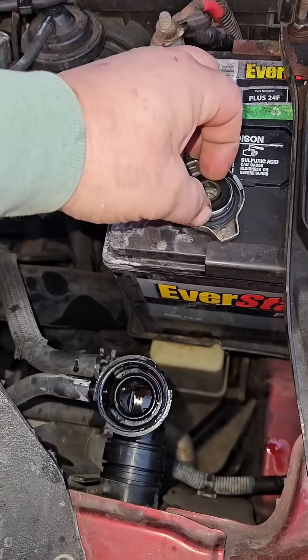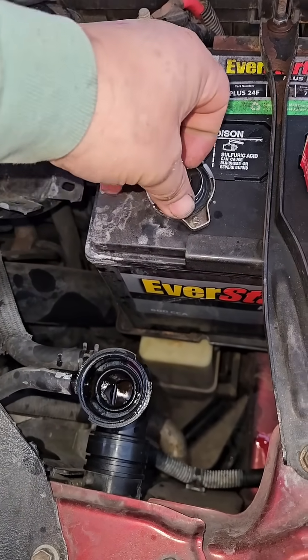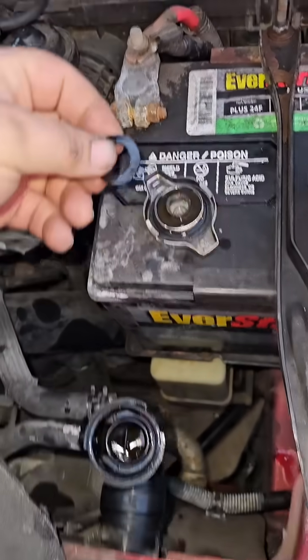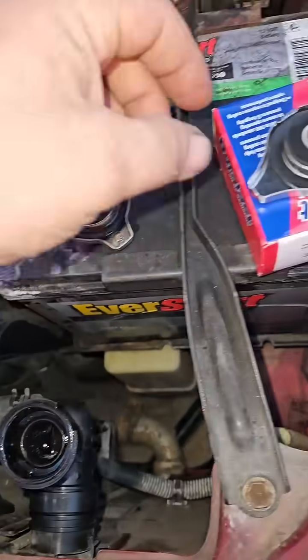Always check the radiator cap, because this one wasn't working right. It wasn't holding pressure because it had fallen apart, so we got a new one.